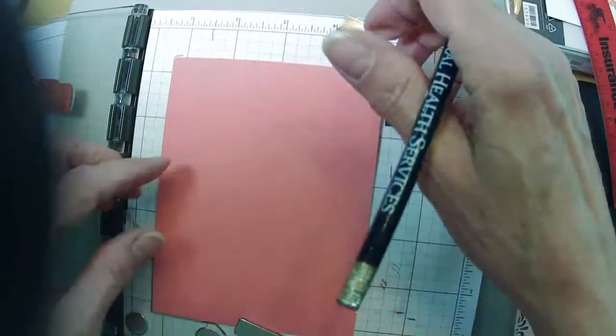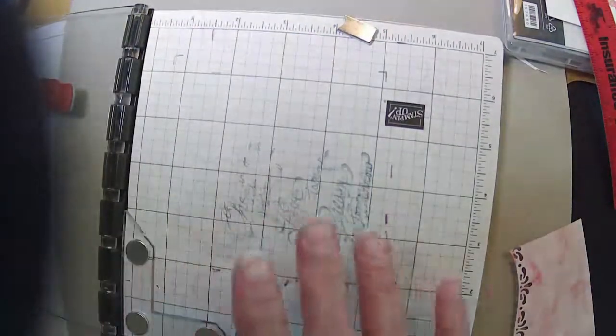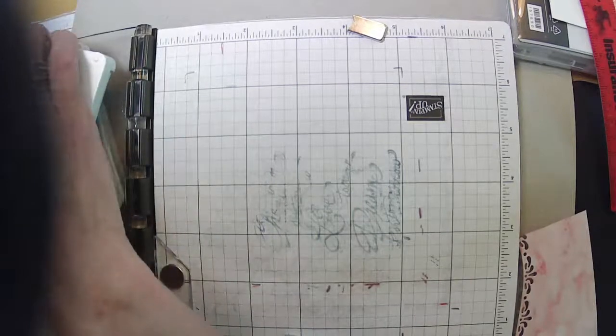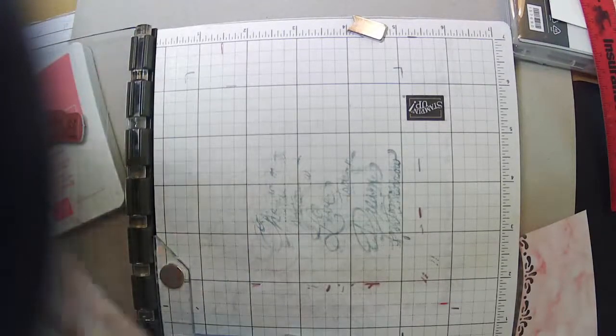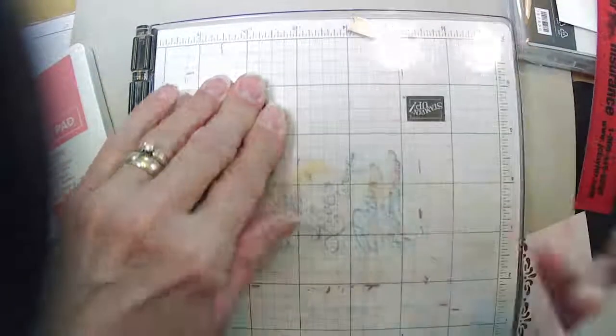I want to make sure that my Easter Blessings is stamping straight before I put that on my card base. I'll use Grey Granite. I'll stamp one onto my grid paper first and see how this is going to work.